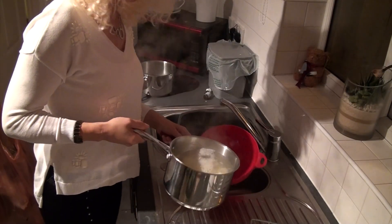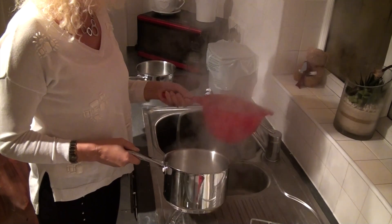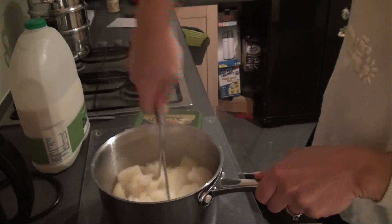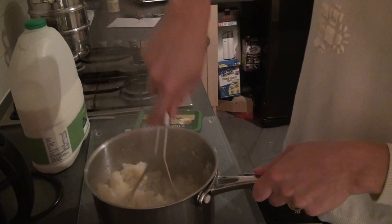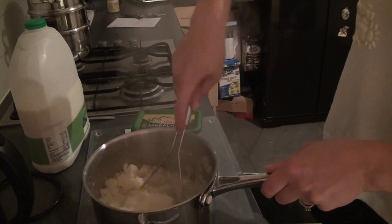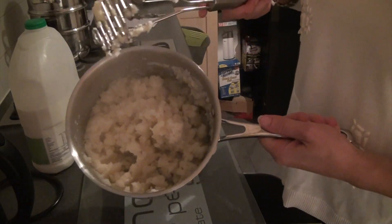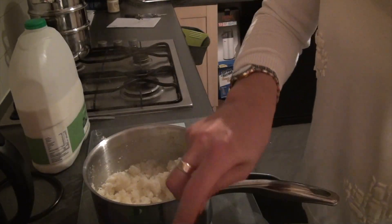The potatoes are now done steaming, so drain the water off and put them back into the saucepan. Get your masher and mash the potato down. Make sure you've got a spoon as well — keep mashing that potato down. As you can see, it's looking a bit like mash at the moment.